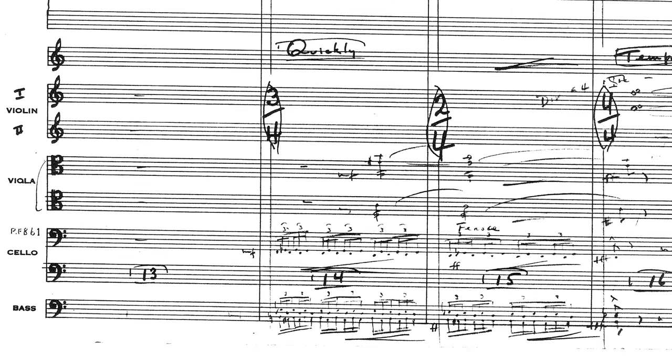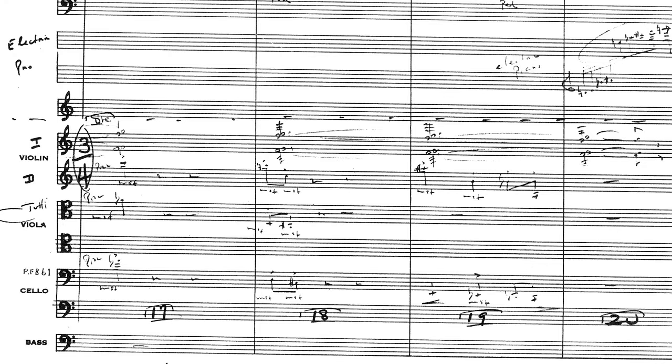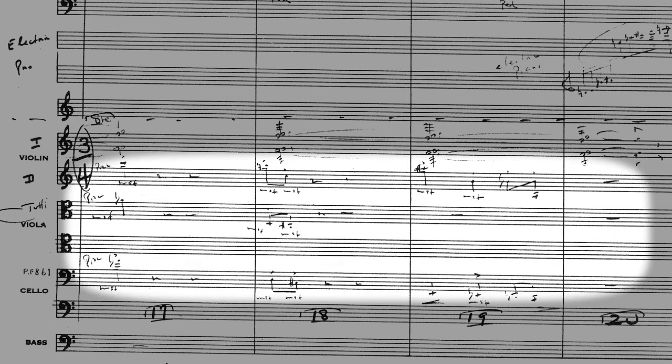After this, we can see the celli and basses playing a really cool fast quasi-trill resulting in this rumble effect. Then the first violins are divided into four parts with some sustained tones. The divisi here would allow the pizzicato strings in the following bars to be heard very easily under the first violins.